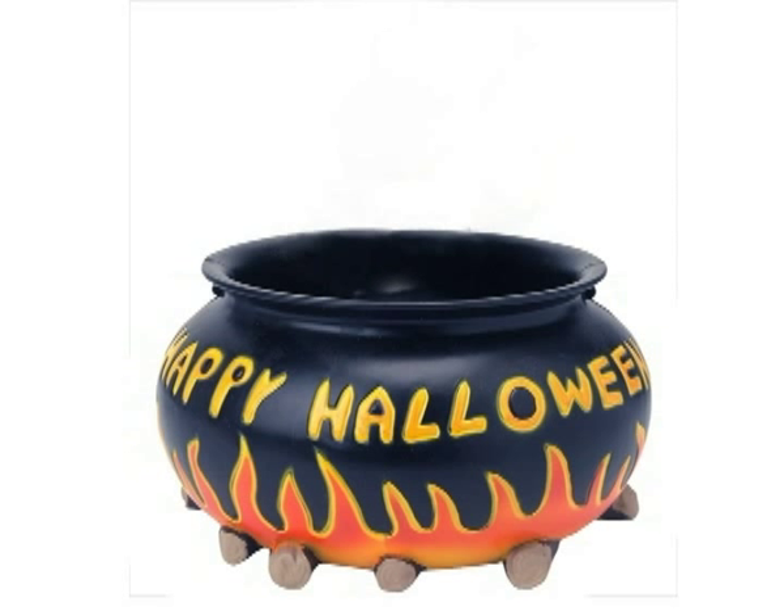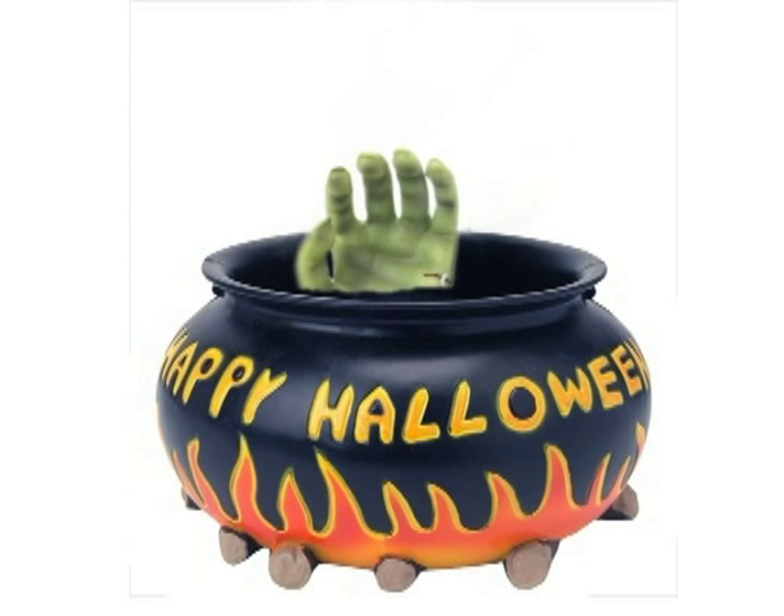Welcome to TV Lesson. Today's topic is how to pull a Halloween prank with a candy dish. We're going to be showing you how to take some homemade objects and turn them into something very, very frightful.